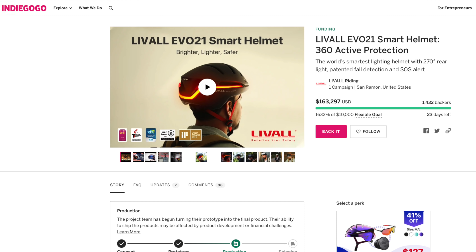This particular unit was sponsored by Laval. So if you guys wanted your own, be sure to check out the link down below in the description. And without further ado, let's go ahead and get started.